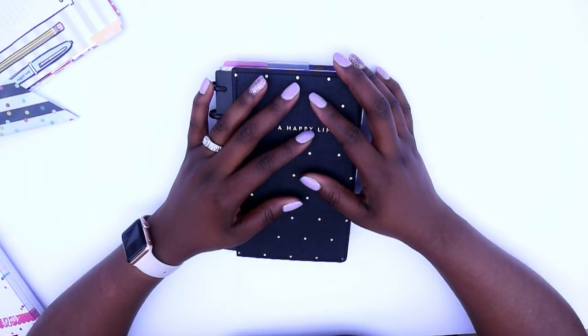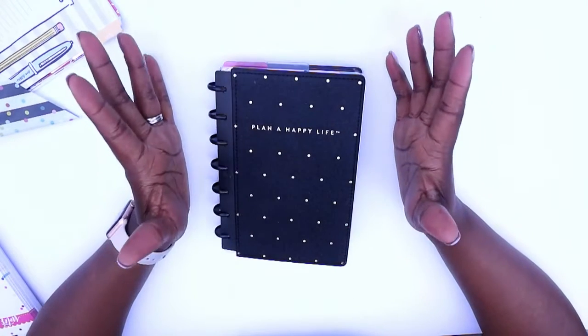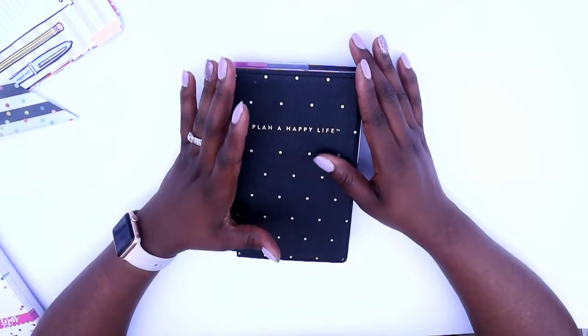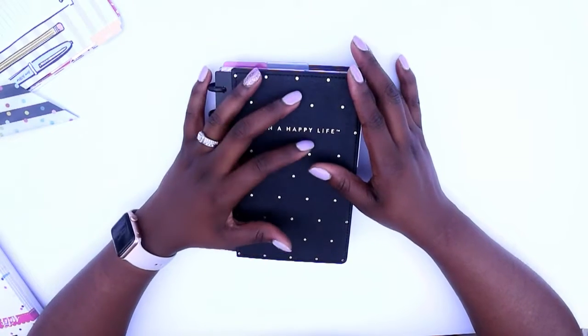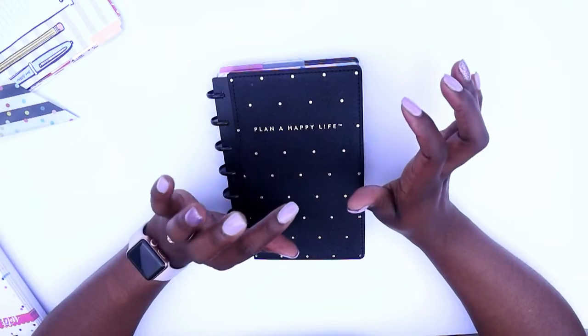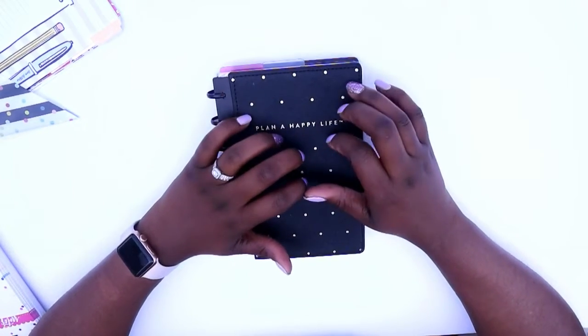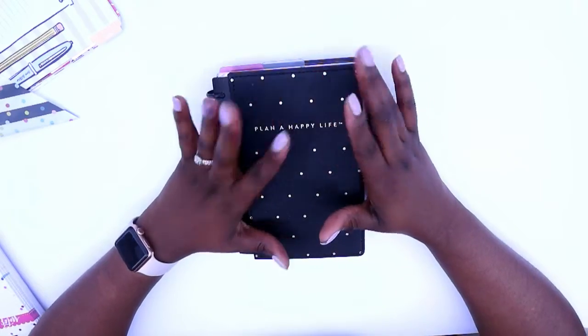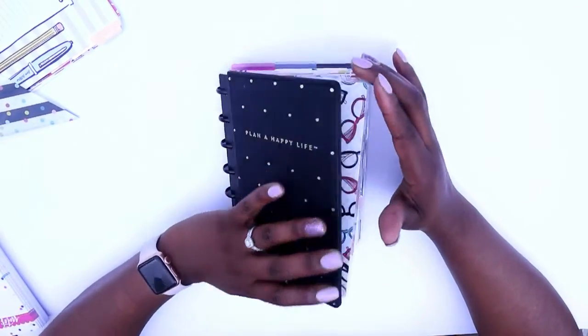Hi guys, welcome back to my channel. This is Toya from The Classy Sassy Life. Today is a different type of video — we are outside. It is such a beautiful day so I decided to do a plan-with-me series outside. Every plan-with-me you see this week, or planner setup except for one, will be done outside. So let's go ahead and jump into this video.